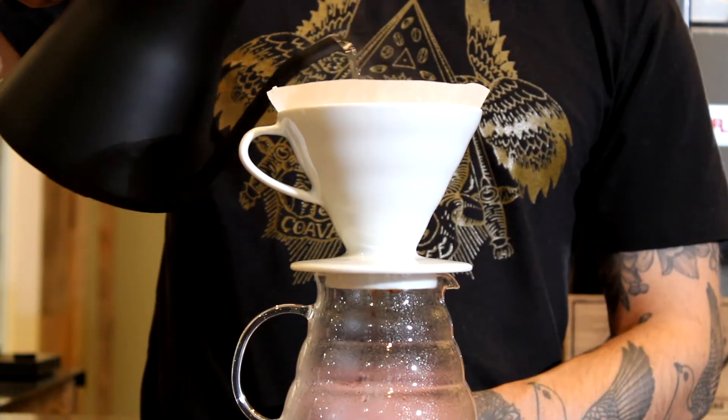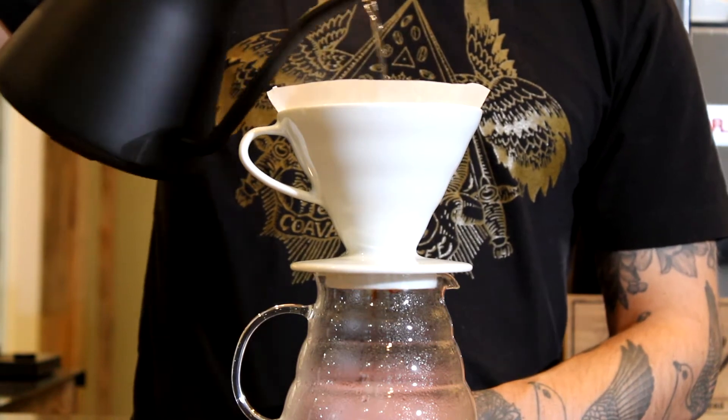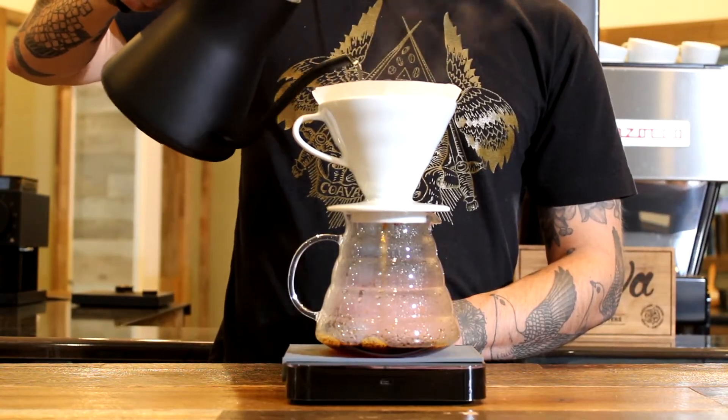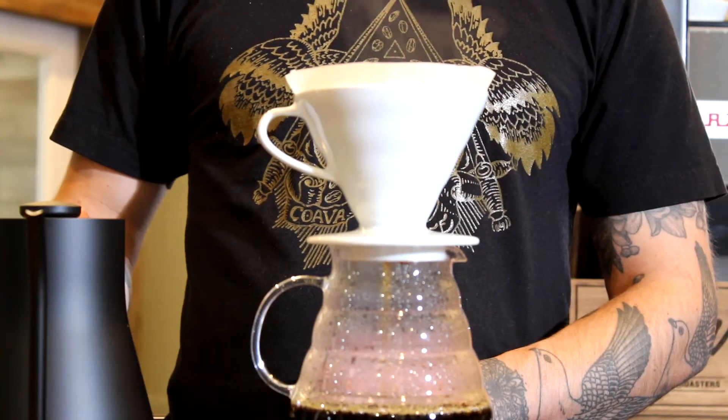At 30 seconds, gently pour water over the bed of coffee in a circular motion. Avoid pouring close to the edges of the filter and bring your overall water weight up to 200 grams.